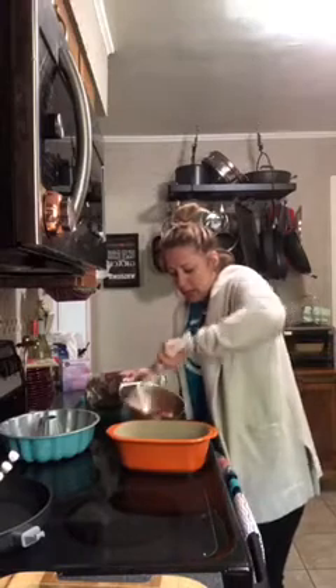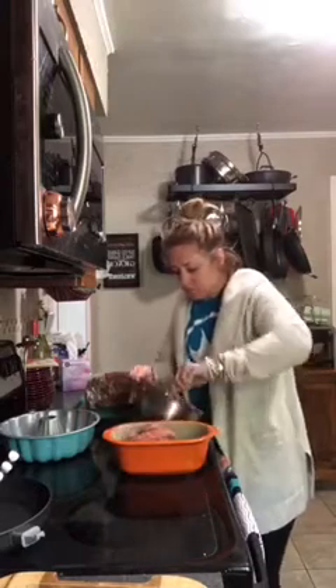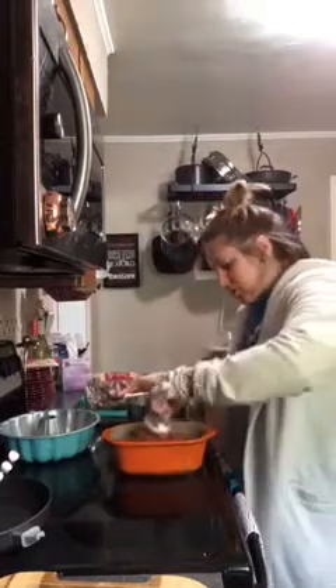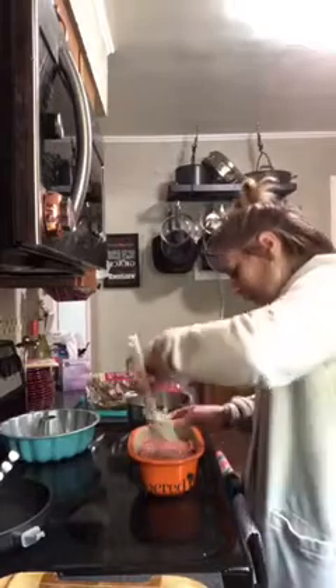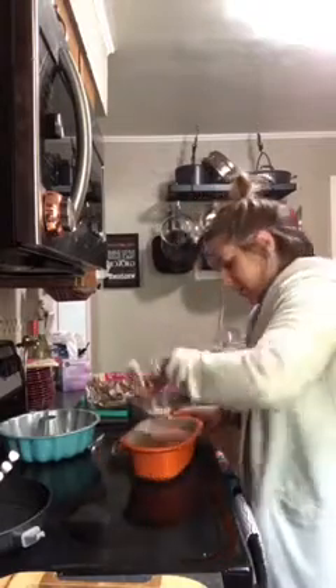Our meatloaf is all ready — nice and combined. We're just going to throw it in the pan and bake it at 350 degrees for about 30 to 45 minutes, depending on how well you like it done. About 30 minutes is good for this size since it's not super big. As the meatloaf cooks it'll start coming away from the sides. About 10 minutes before it's done, I squeeze a whole lot of ketchup on top and then bake it a little more.